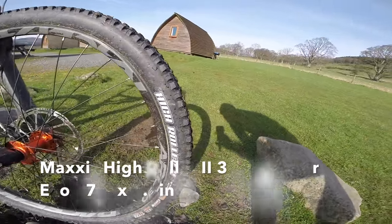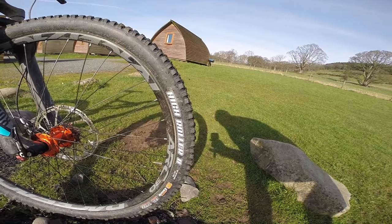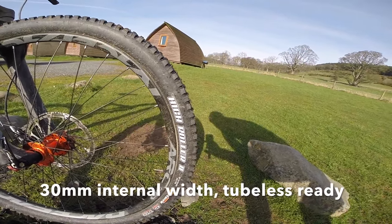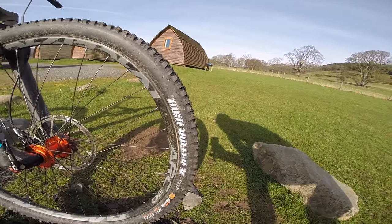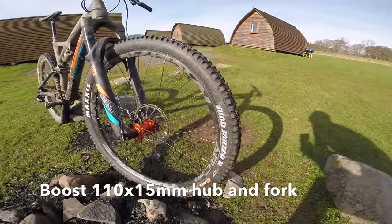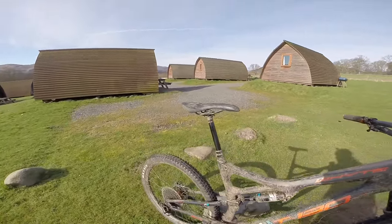The tire combo is excellent. Maxxis High Roller 2 up front in a triple compound, stuck on Race Face Arc 30 rims, so it's a really good broad pro tire profile. It's getting towards plus in terms of the way it rolls and the way it grips. Nice work White — they've always done a marvellous job speccing complete bikes.